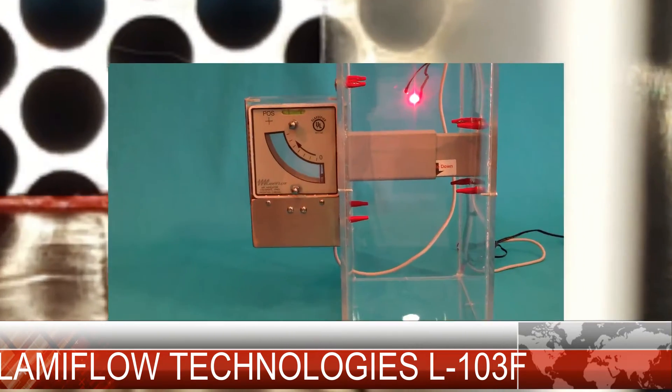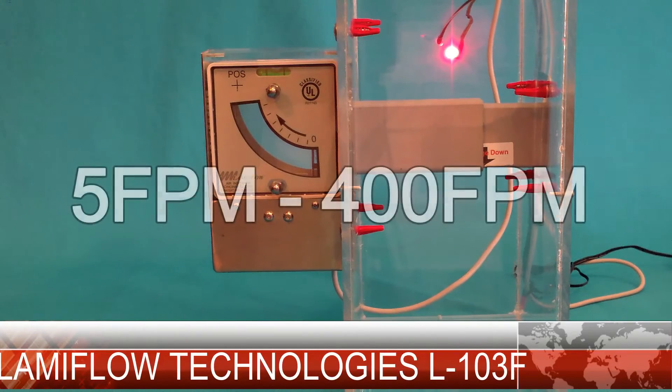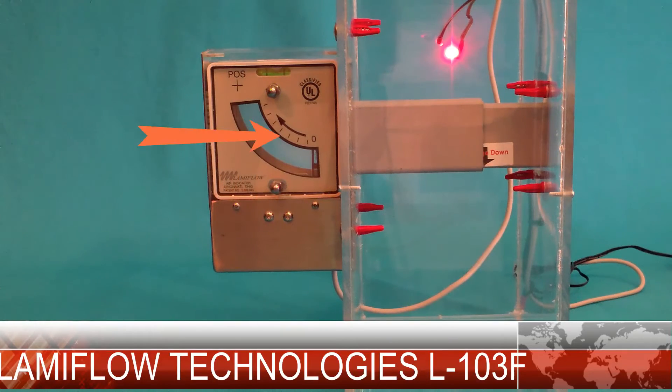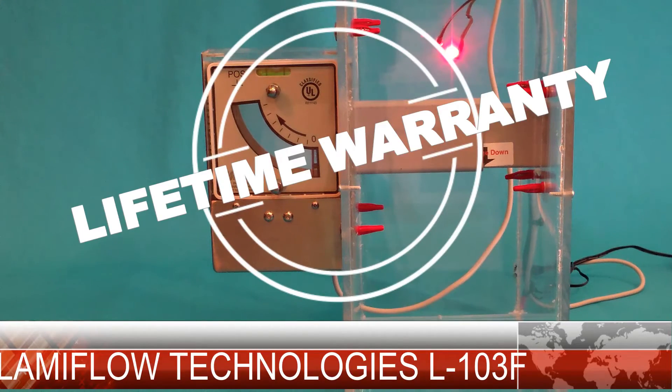Our graduated meter design provides an easy to see and easy to understand measurement for all staff members and your next inspection. They measure airflow from just below five feet per minute to above 400 feet per minute, with room spec of negative 0.10 inches water column falling in the middle of our meter. Our unique flapper design is hypersensitive and will function in a wide range of airflow conditions. We stand behind our products with a lifetime warranty against any manufacturer defects.